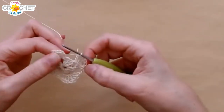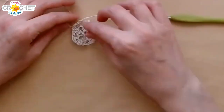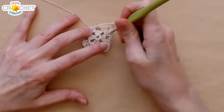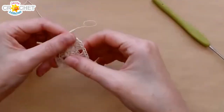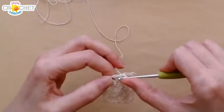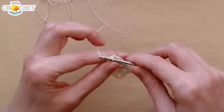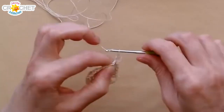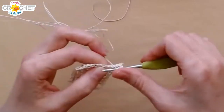Almost done — so that's row two: shell, chain two, shell, chain one, and join with a slip stitch to the top of the chain three. I've got my little tail hanging out in the back there. I'll add a third row to this granny square just so it's a little more visible, and then we're going to put a simple little border on it. This border would work no matter how big your granny square gets — if it works on a shell stitch or a multiple of three stitch pattern, it'll work no matter how many rows you put on.